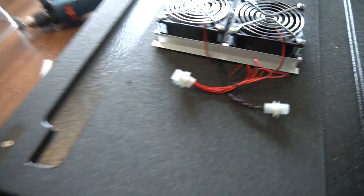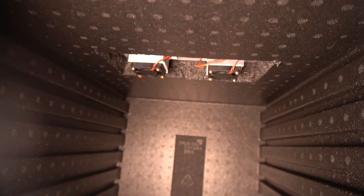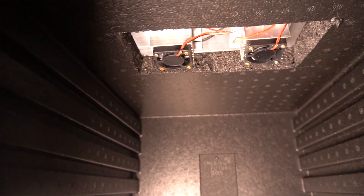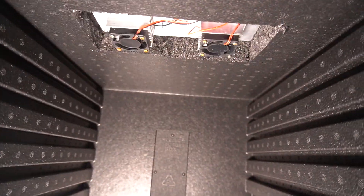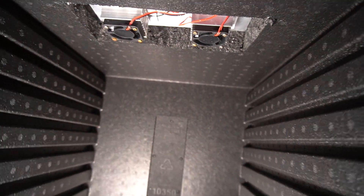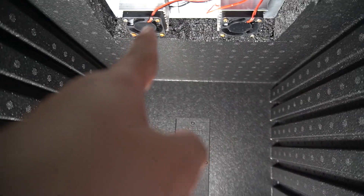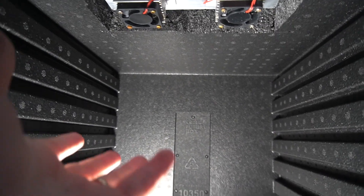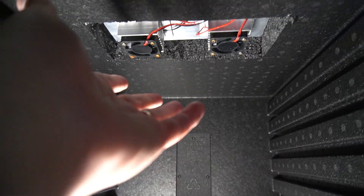The hole is done. The cold air will come in here. I think I might need some kind of circulation fan inside, but we'll see whether this small fan is enough to circulate the air.